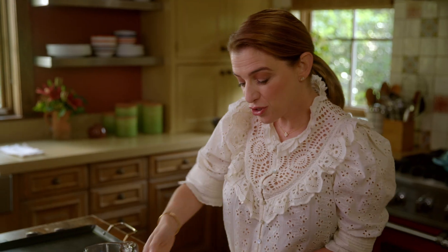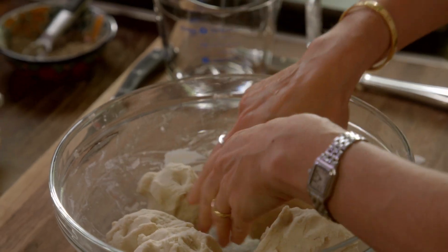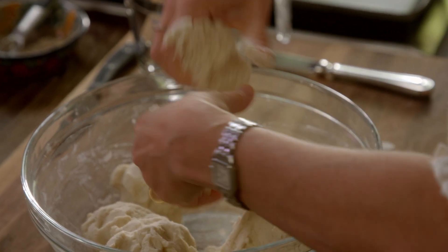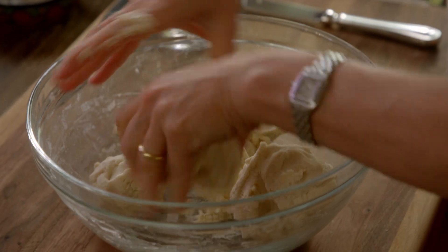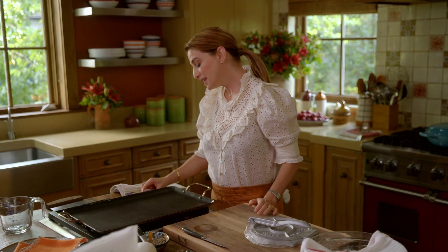Then I'm just going to go around and knead until it's all incorporated. I'm splitting this up into 16 pieces. I have my comal set at medium heat.